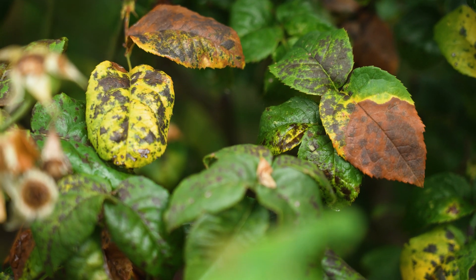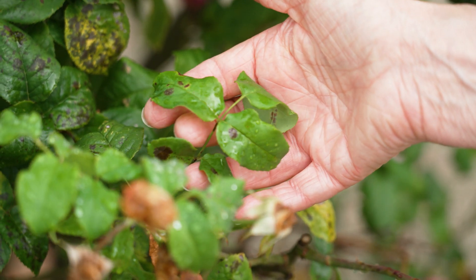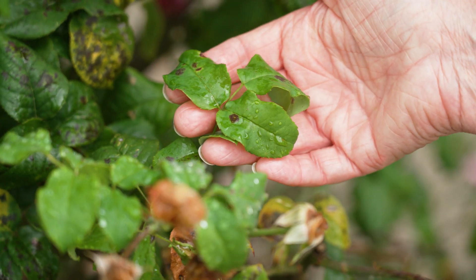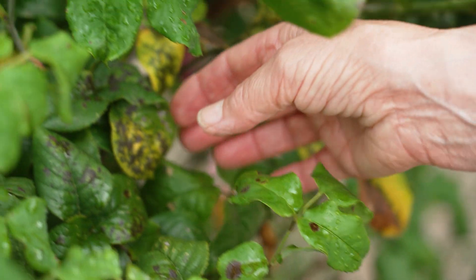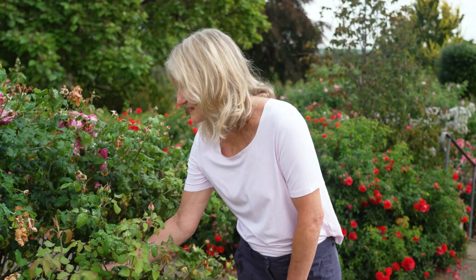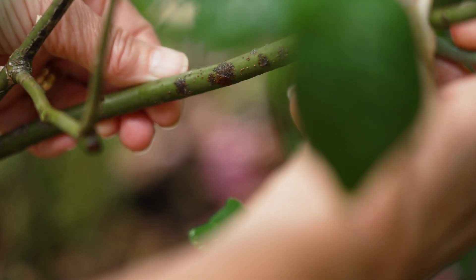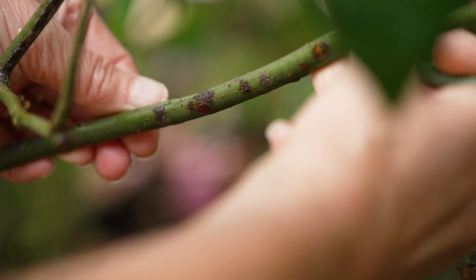From late spring through to early summer you may start to see some black blotches developing on the leaves. These later in the season can even turn to yellowing edges. And if you look more closely at the stems you may even see some black lesions, which can be present on the stems throughout the year.